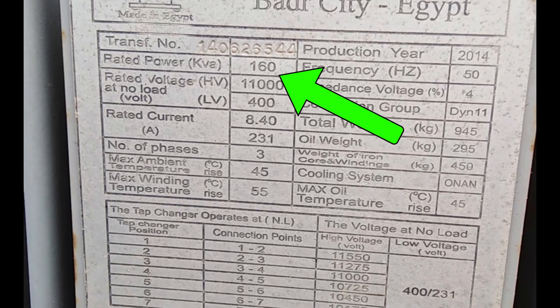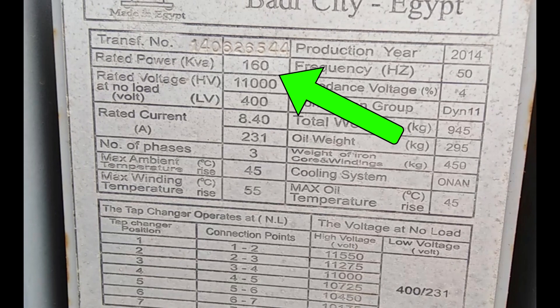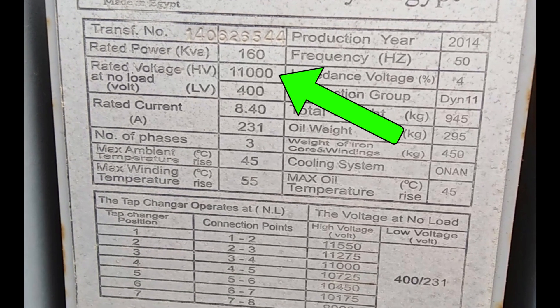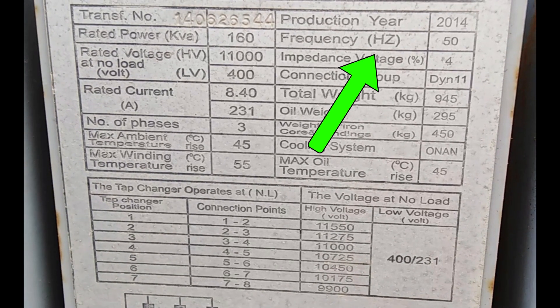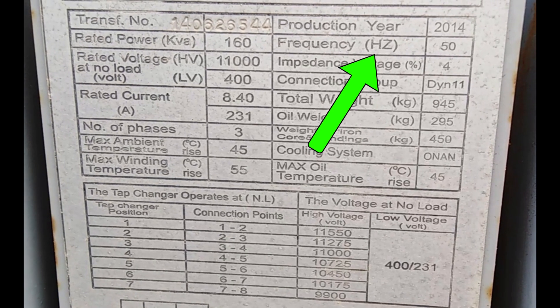Then there's the power rating, coming in at 160 kVA for this beast. This tells us the maximum amount of power it can handle, which is crucial for ensuring it meets the demands of the system it's powering. Frequency is up next, listed at 50 Hz. This matches the power grid frequency in many parts of the world, indicating our transformer is designed to operate in those regions.